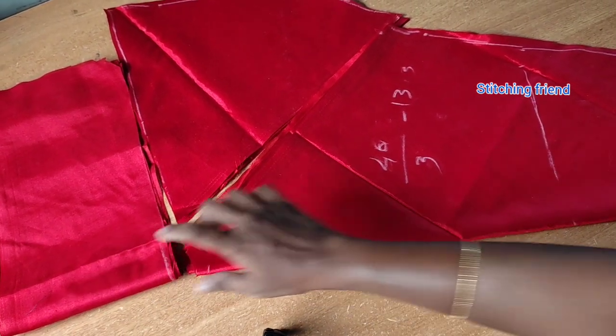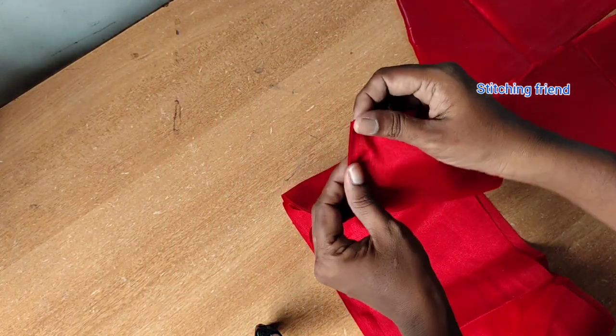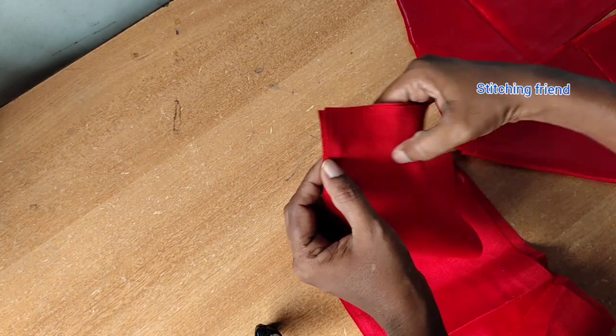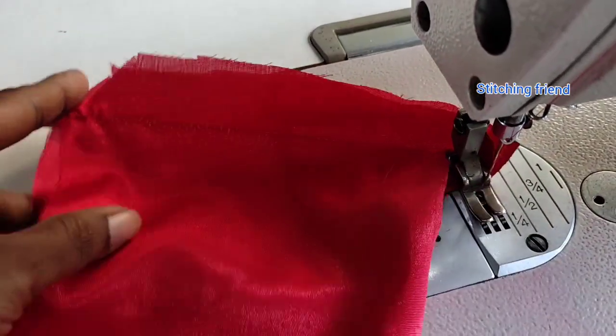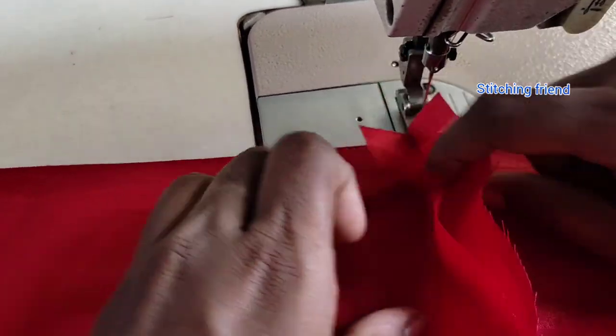Now let's go to the stitching. Let's stitch a band. This is the first hand. This left hand is the first hand. You can even cut the right hand. You can also stitch one hand. Then we will stitch the top.